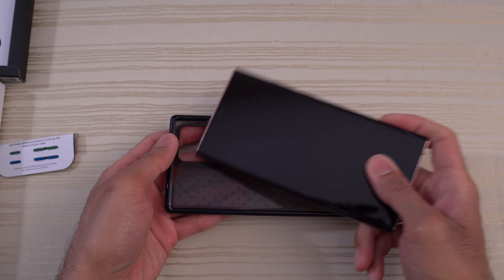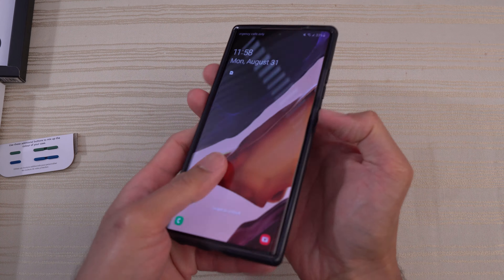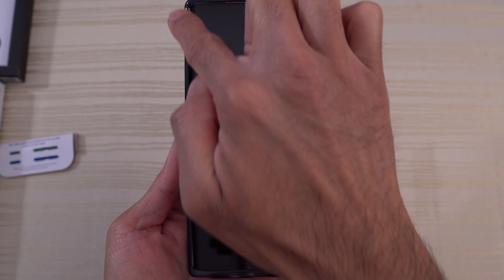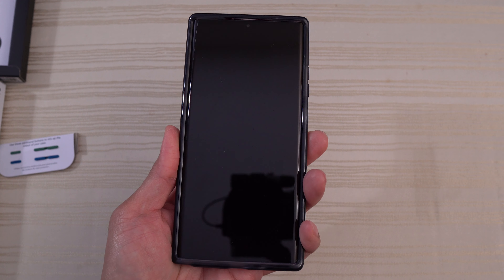Let's go ahead and put the Note in and have a look. Nice and tight fit. From the front the case is black, so you get the black border. It blends in perfectly with the black front of the Note 20 Ultra, which I love.